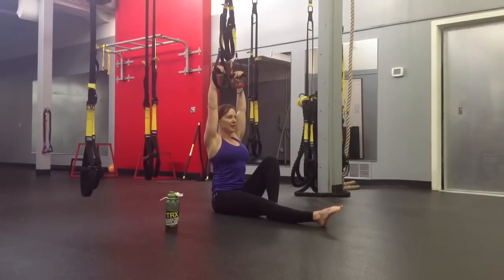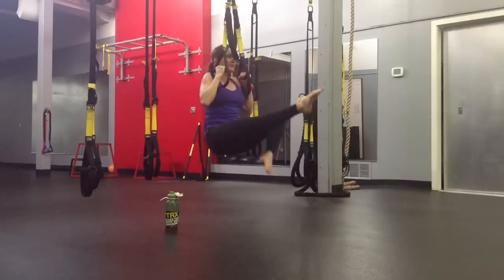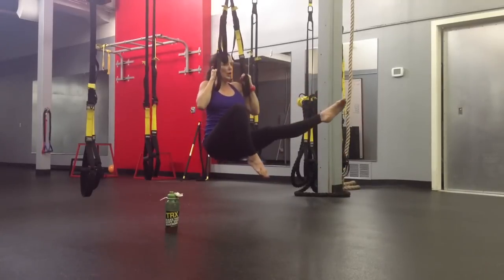Bring the shoulders down. I'm going to pull the scapula down. Head is under the anchor. I'm going to use this leg to assist in the pull-up in the concentric. So pull up, switch legs.